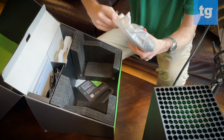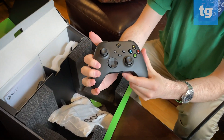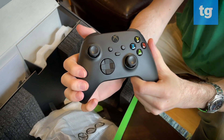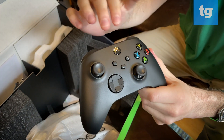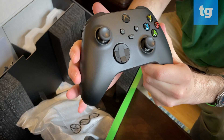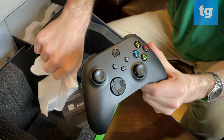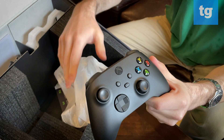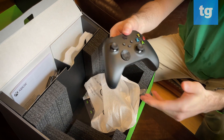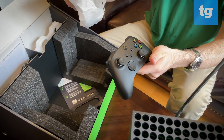This is the Xbox Series X controller — very, very similar to what you would get with the Xbox One X, or even the original Xbox One. That black controller with power button; face buttons are a little bit closer together this time, and a slightly different D-pad. Otherwise, this is the controller that you know and love. There are some batteries in here — that's a point of contention, because it doesn't yet come with a rechargeable battery pack; those are available separately. Based on my experience with the Xbox One, if you can get one, I would recommend it.